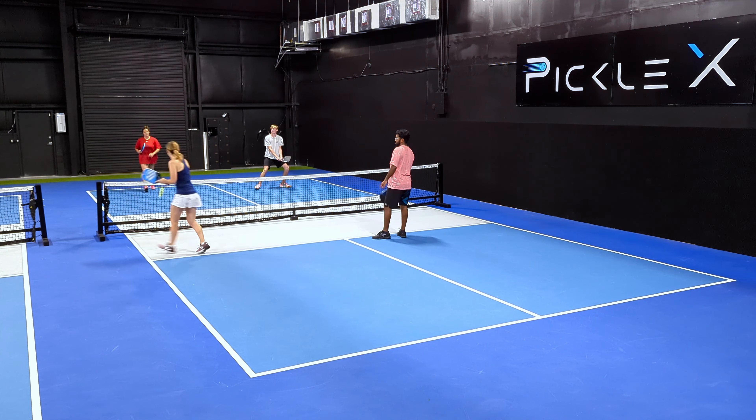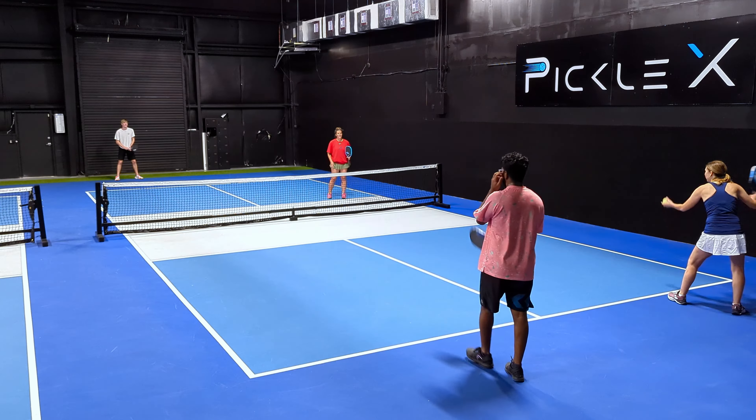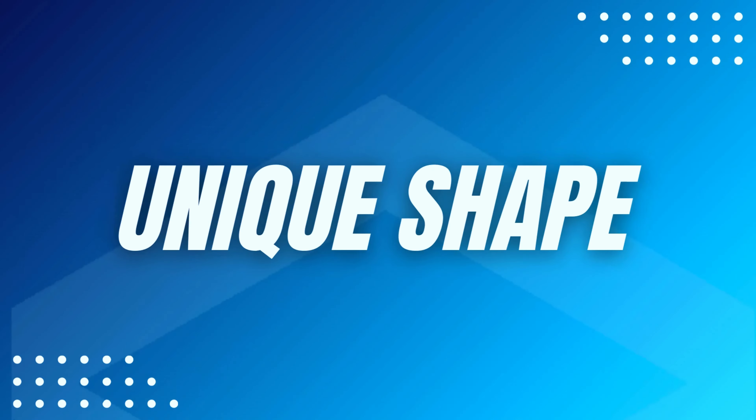Because the paddle has such a good feel, they did sacrifice a lot with the Mach 2 Forza in terms of power. The power is nothing special — in fact, I would put it in the lower tier of thermoform paddles when it comes to power. If you're trying to drive the ball or hit really good speed-up shots in dink battles, this paddle is not going to give you a lot of heat on those shots. This is definitely more of a control paddle, and if you are looking for more of a power game, this is not the paddle for you.